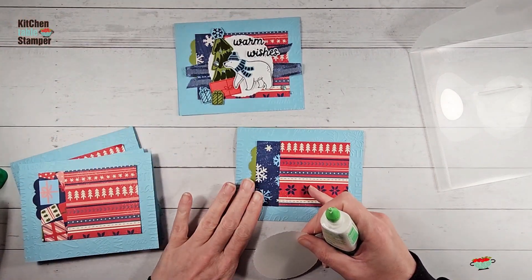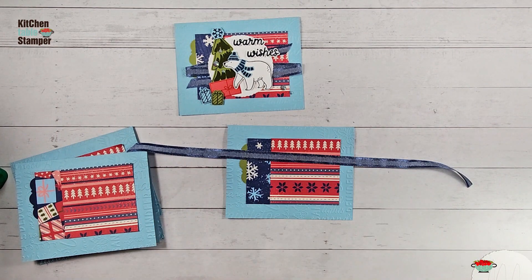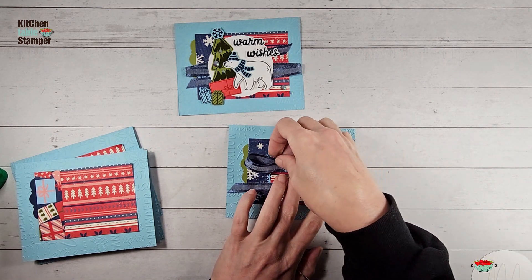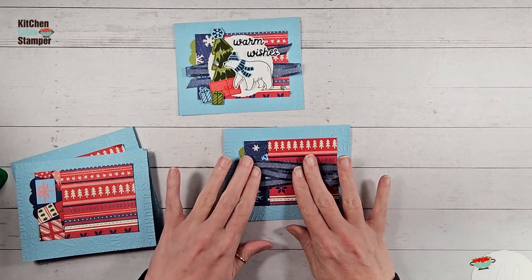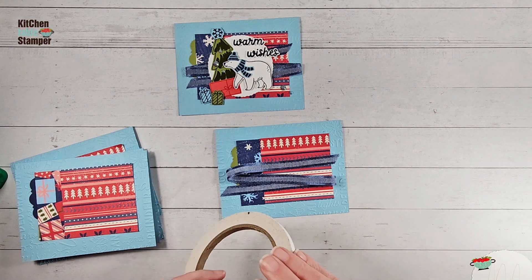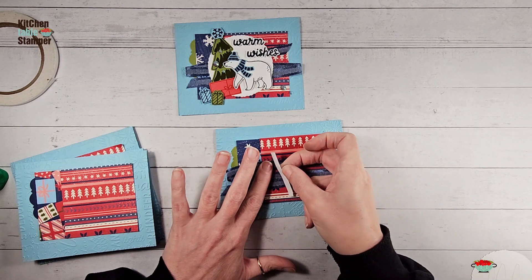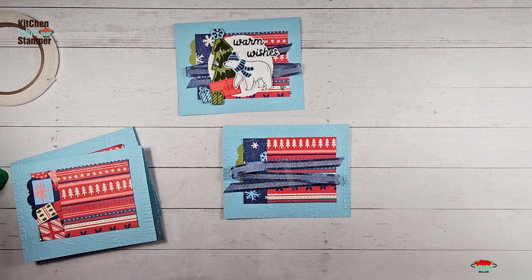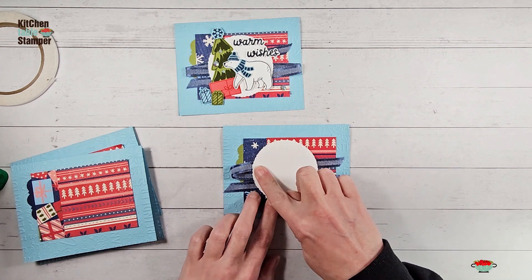Adhere the deckled circle covering the seam between your designer series papers. Get some ribbon from your class packet — we have the bordered navy ribbon, and you'll need about 15 inches per card. Lay it onto the card and swoop it back and forth until you like the arrangement. Use some tear-and-tape adhesive to put the ribbon down on the card, then remove the adhesive liner, add a little liquid glue to your circle, and pop it on so it's centered top to bottom and slightly left of center to cover the seam.